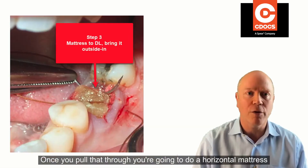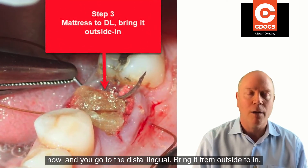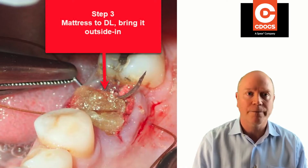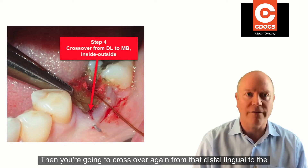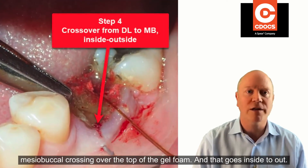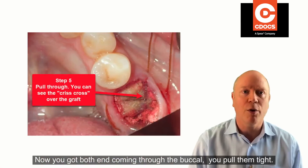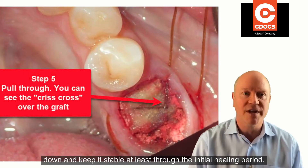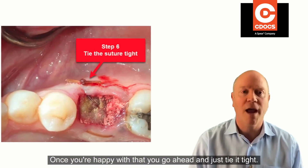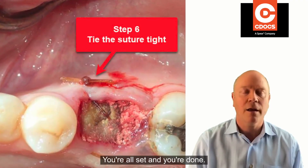Once you pull that through, you're going to do a horizontal mattress. Go to the distal lingual, bring it from outside to in, and then cross over again from that distal lingual to the mesial buccal — crossing over the top of the gel foam — and that goes inside to out. Now you've got both ends coming through the buccal. Pull them tight, you'll see the crossover on top — that's going to hold everything down and keep it stable through the initial healing period. Once you're happy with that, tie it tight and you're done.